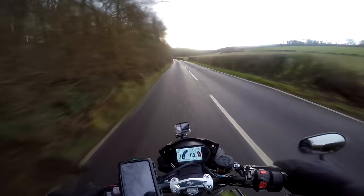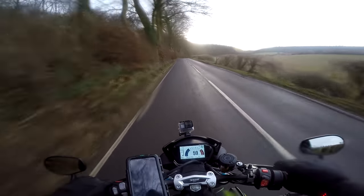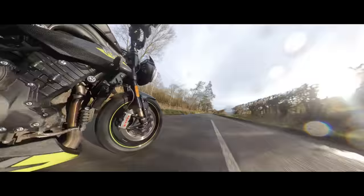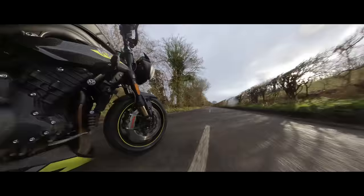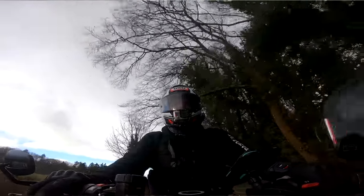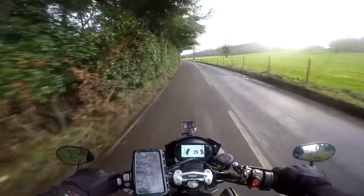The Street Triple's a teenager — this is like the middle-aged version of that same bike, a little bit more grown up and sensible. There's a massive bump in the road; let's see how the suspension handles that. Not bad at all, actually — that actually bottomed out the Rocket over there. This gold stuff's good. Even in sport mode, the traction control and the anti-wheelie could be a little bit intrusive, perhaps. Just knocks that 5% of fun off the top.